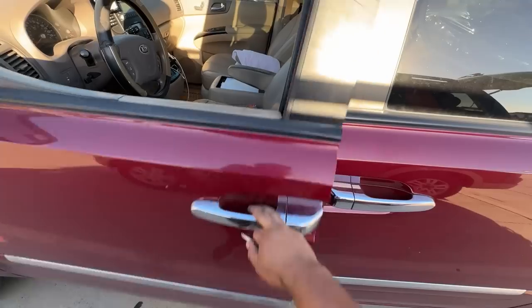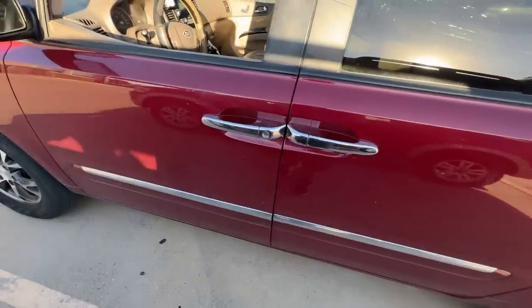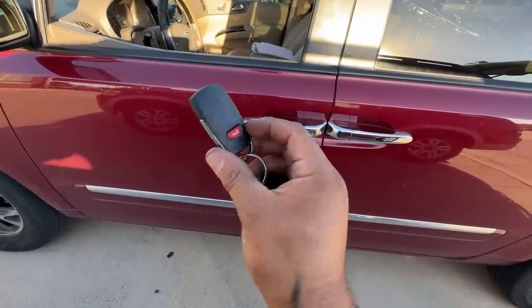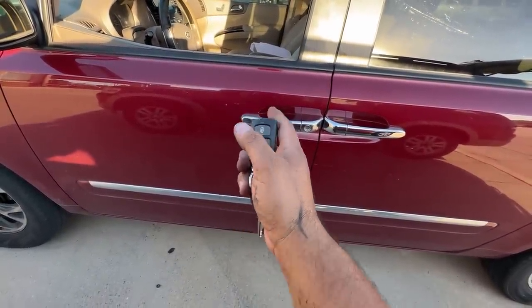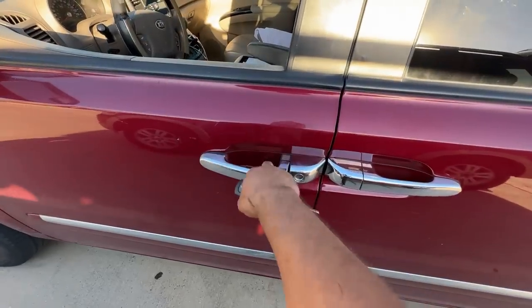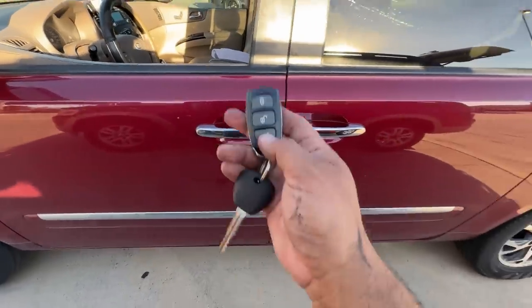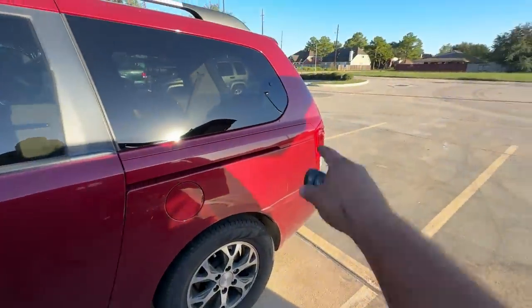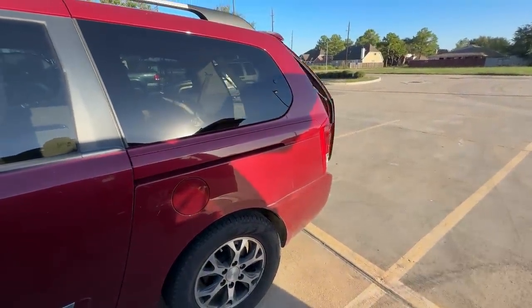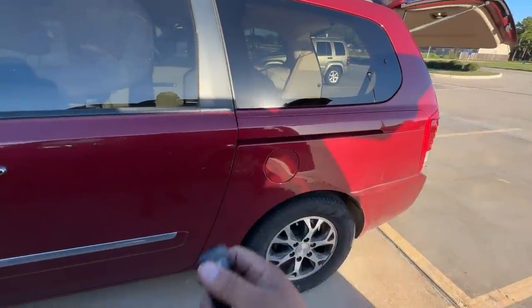Off camera, the customer also requested a remote. I went ahead and generated an Xhorse remote and programmed it. The doors lock and unlock, and if you hold the button the hatch in the back works too. So we now have a fully functioning remote as well.